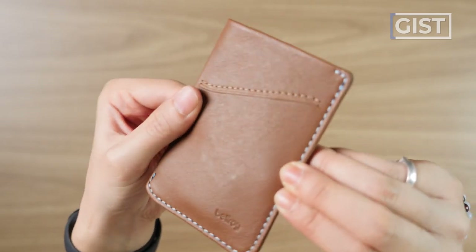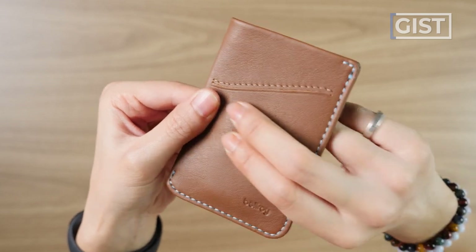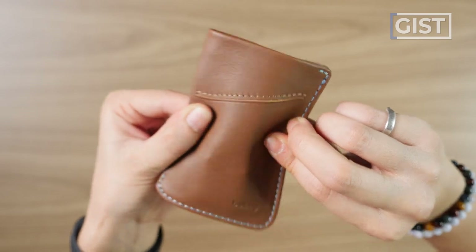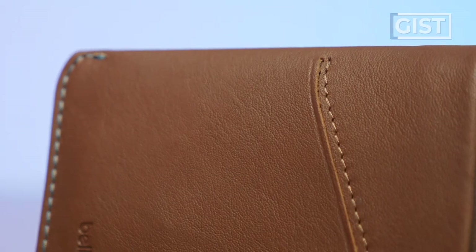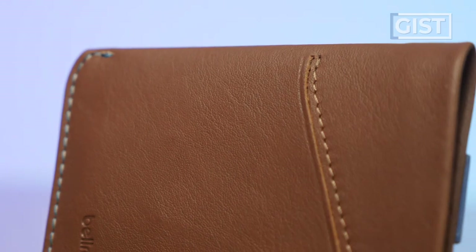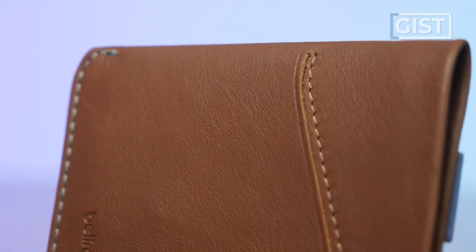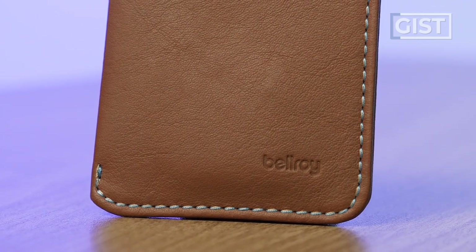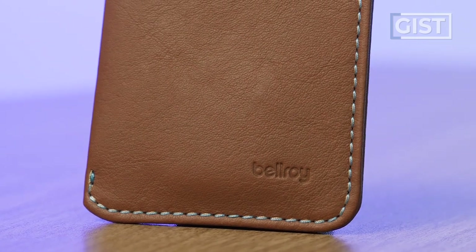We'll start by talking about the material: leather. But Bellroy's leather is not like all leathers. Their leather is environmentally certified, which means — and I quote — the leathers are premium hides tanned under gold-rated leather working group environmental protocols and then dyed so they age gracefully. On the outside of the wallet, we have Bellroy's signature beautiful stitching.